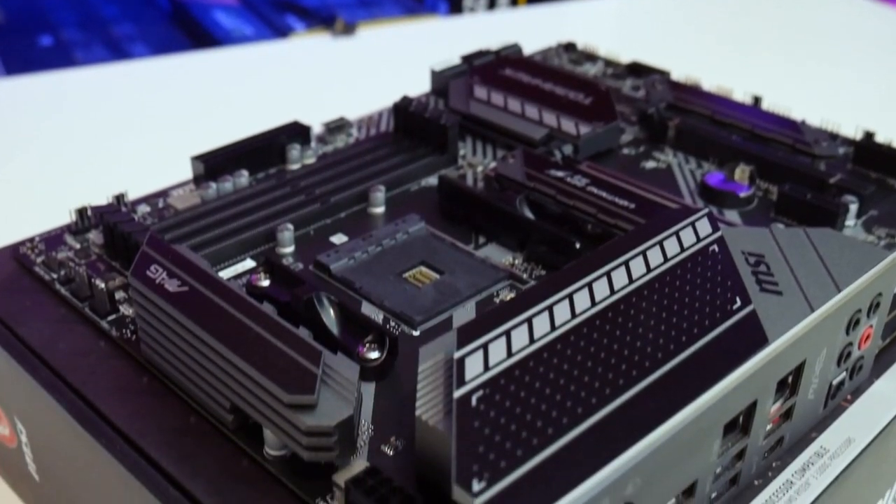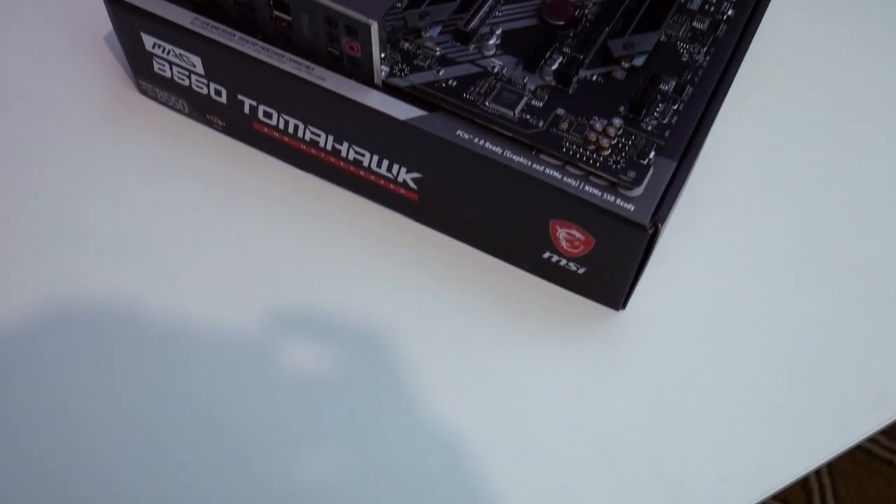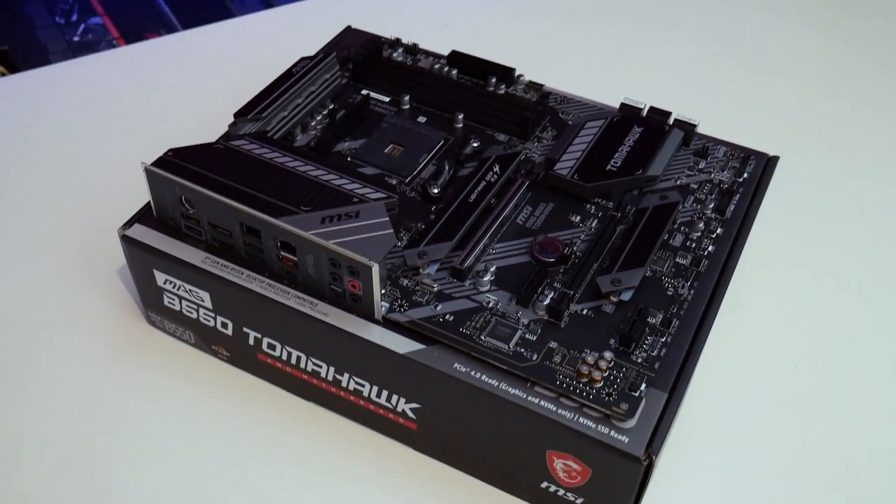You have eight 4-pin fan headers, clearly labeled: six for case fans, one for the CPU fan, and one for a water pump. Those labels help you navigate both the BIOS and any monitoring software you're running alongside the system.